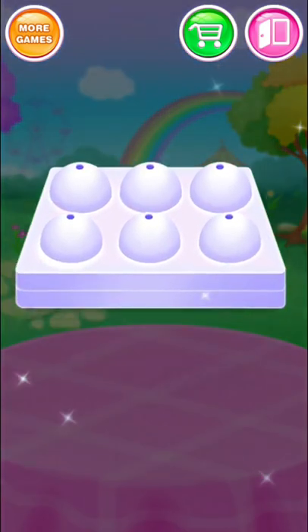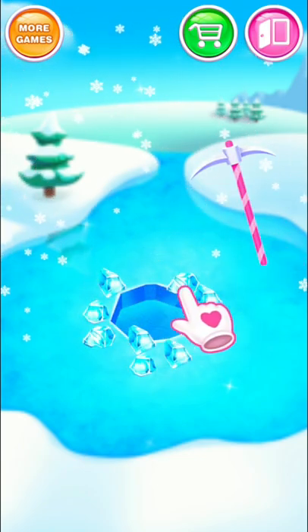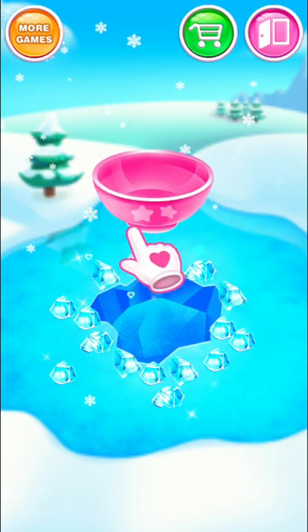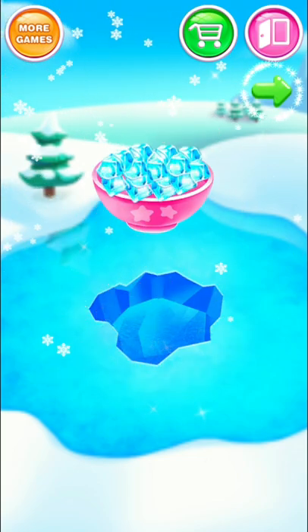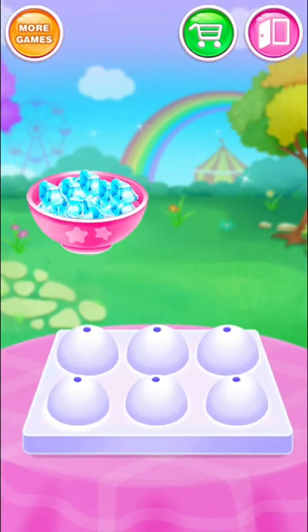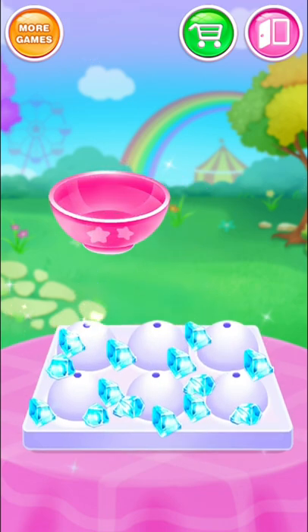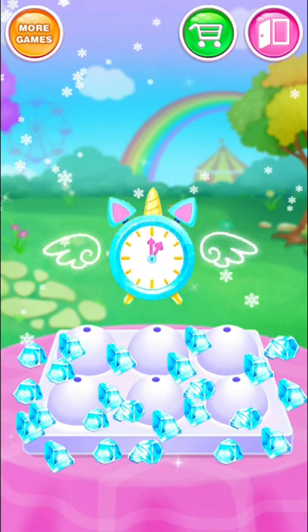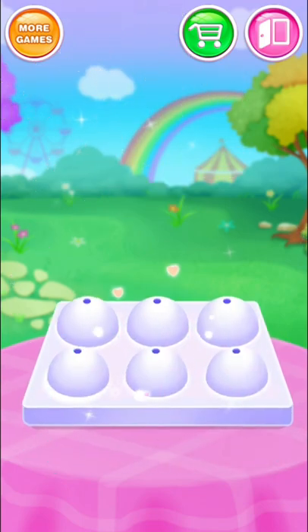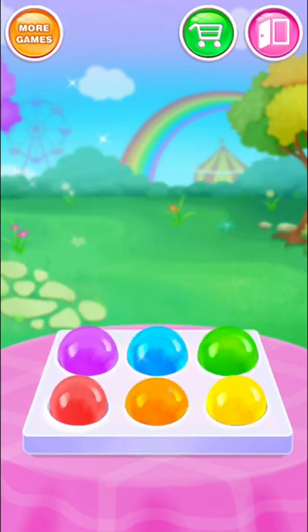It's bubbling up! Get some ice cubes! Great! Perfect! Amazing! Surprise! Beautiful! Cool! Freezing time! Nice job! You've got rainbow jelly balls!